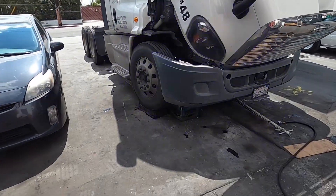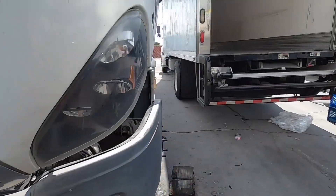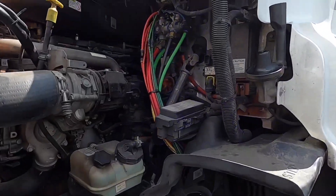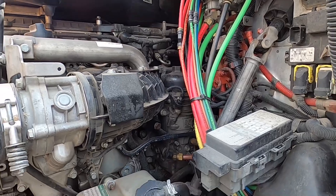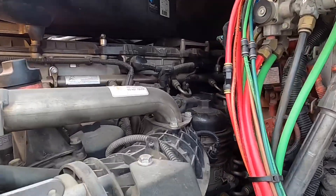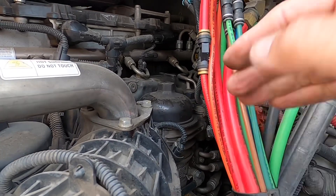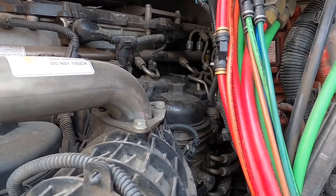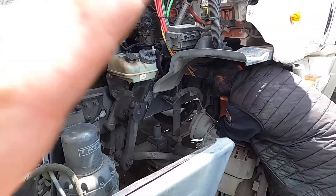All right, take two — battery died on that one. So again, bad fuel pump. I'm going to show you guys what we found, I'm going to show you what the computer showed us, and then I'm going to pull the fuel filters out and show you what we found inside. This customer at the time didn't want to do the repairs, but now we're going to go ahead and get it done.